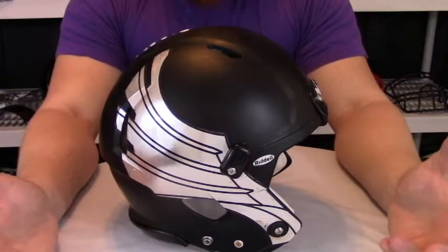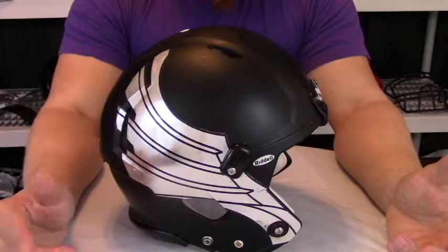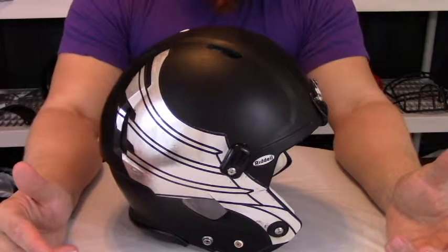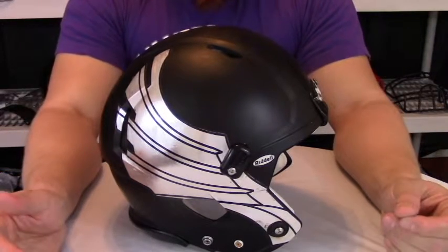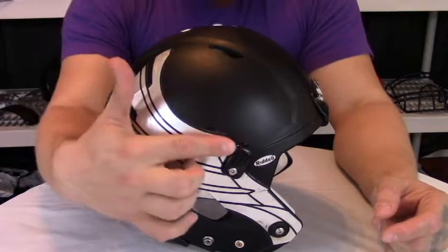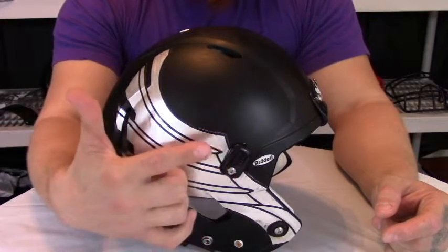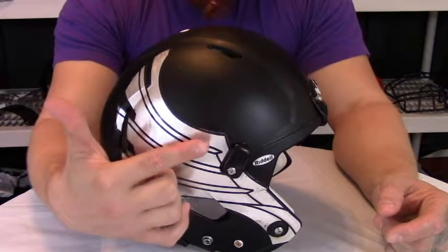With a price tag of $299.95 with an S2B SP face mask from sportsunlimited.com, the price tag is relatively high, but it does come with a soft cut chin strap as well as a face mask. Now it doesn't come with the strap locks — it does come with standard snaps on top — but you can get these added at an additional cost.